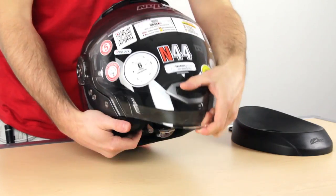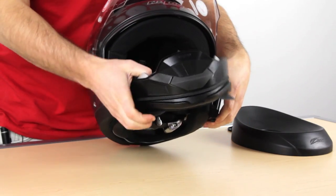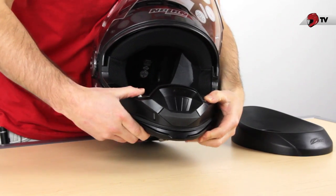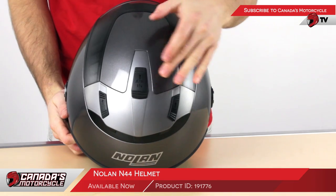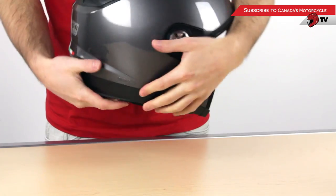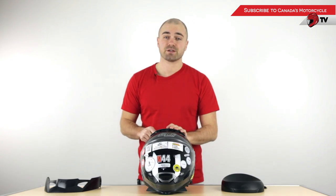I'm just going to show you how to put the chin guard back on. To do that, we have to take these plastic inserts out — don't lose them. Then simply push the chin guard in here and push on that, make sure it's in properly, and there we go — we're back to square one. That was a closer look at the Nolan N44. If you have any other questions, feel free to get in touch with us. I'm Neil from CanadaMotorcycle.ca. Thanks for watching.